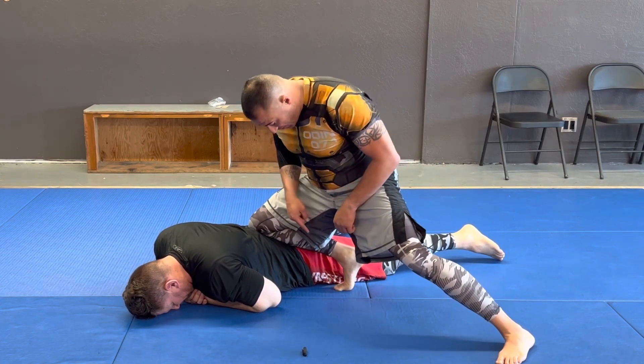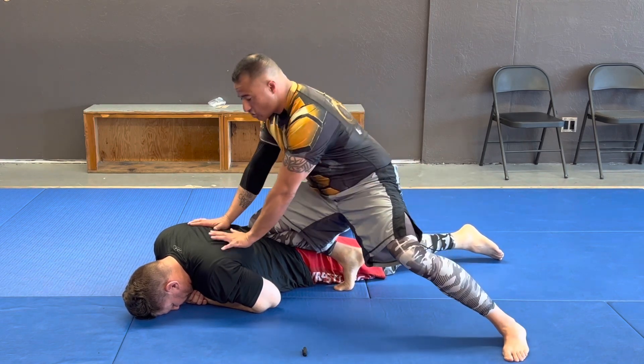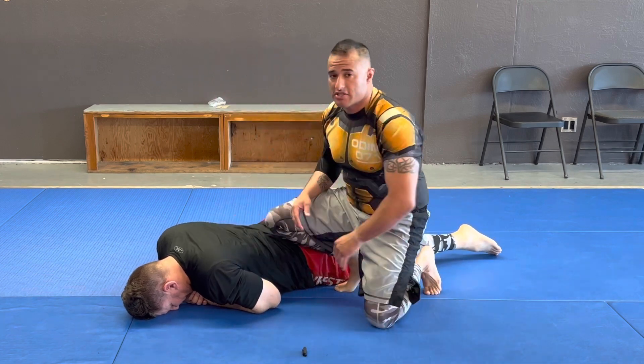So: knee on belly, keep my foot on the ground, and a nice base. From here I can start controlling — at least pushing him down — until my partners get there.